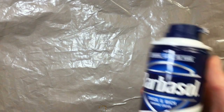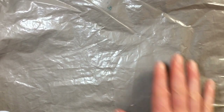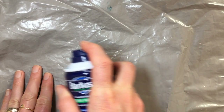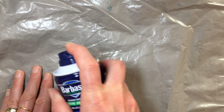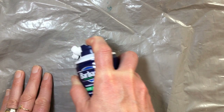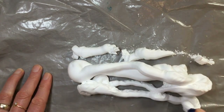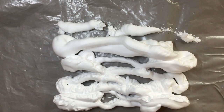First thing to do for your Memorial Day shaving cream print is to spray the shaving cream onto your plastic surface. Notice I have some wrinkles on here — I don't really worry about that, it's not going to affect my print. So give the shaving cream a good shake, keep the lid on when you do that, and then spray out some of the shaving cream in about a rectangle shape representing a flag shape.